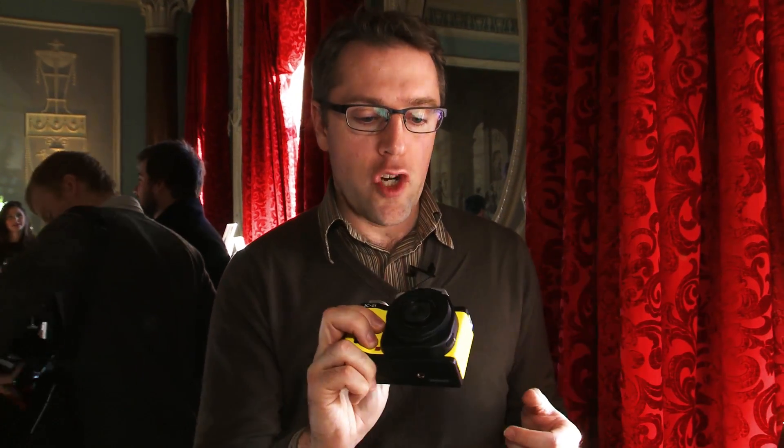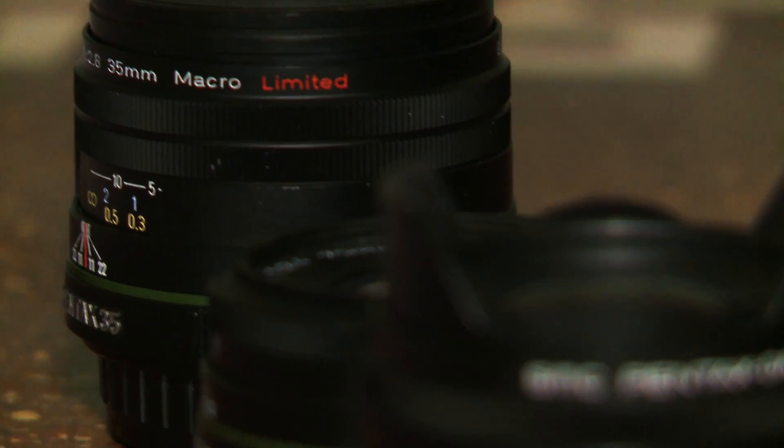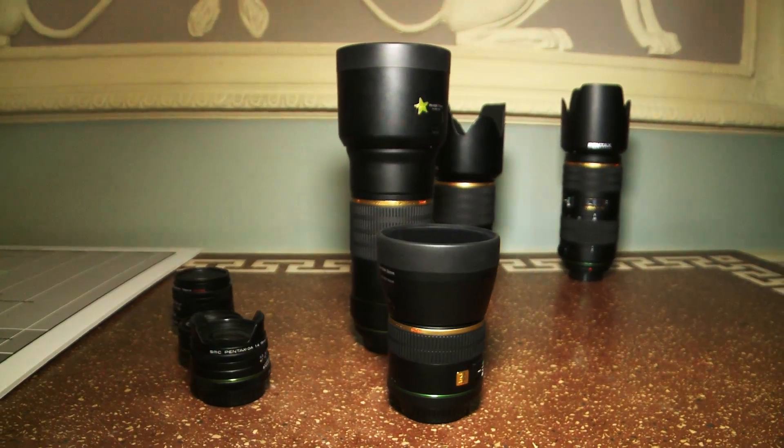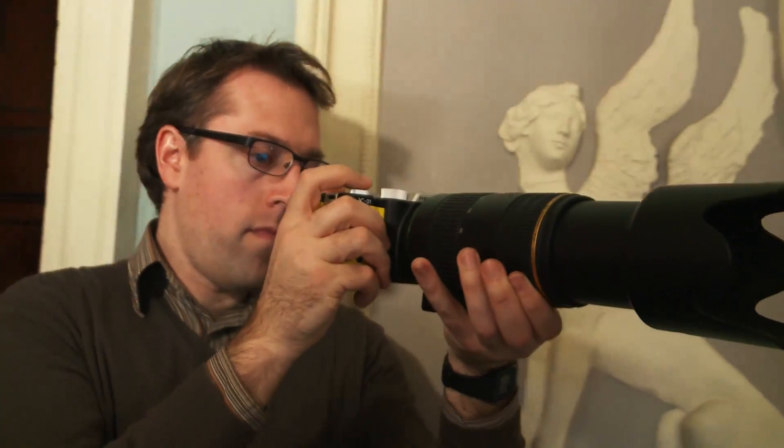Having the K in the name indicates this is a K mount for lenses, which means it's capable of working with any Pentax K lens dating back to 1975. Pentax says there are more than 200 of those lenses out there, so there are plenty of lens options available.